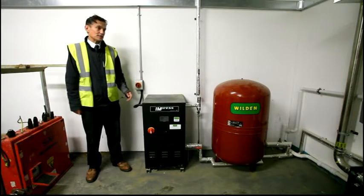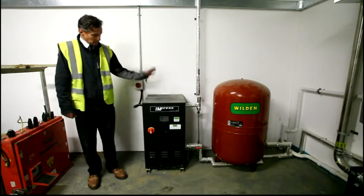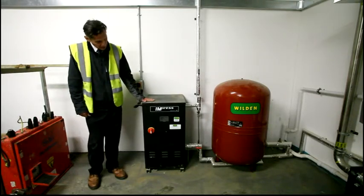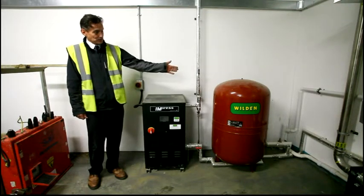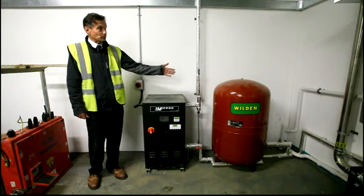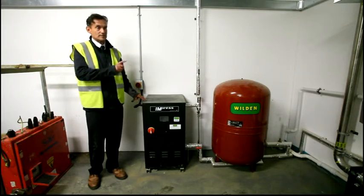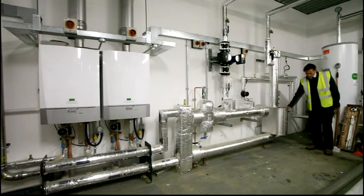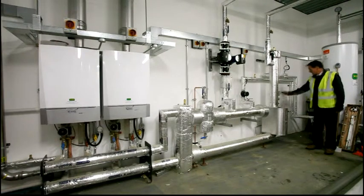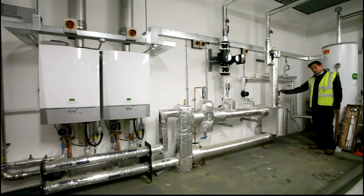On this wall we have the heating equipment. I'm touching at the moment the pressurisation unit for the heating. Joining that is the pressure vessel for the heating which will connect up to the boilers. Other parts of the heating equipment include a strainer valve which is underneath this protective lagging box, and a dosing pot to put chemicals for flushing and cleaning the heating system, which can be carried out annually. You'll find all this information in the O&M manuals.